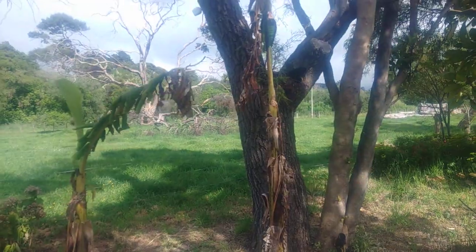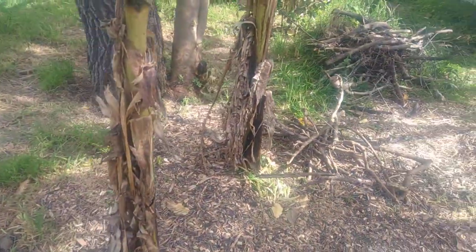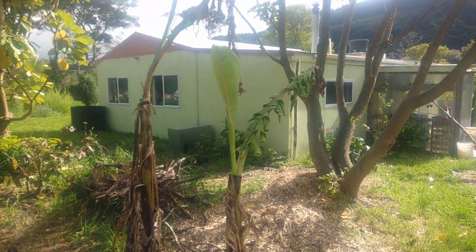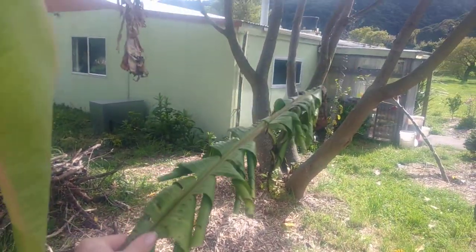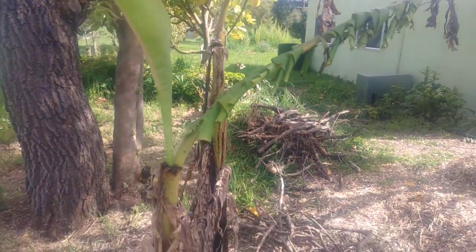Over here we've got a couple of ladyfinger bananas. They're just coming back to life — they also went through the winter and they're shooting up their first real leaves. Look at this — these leaves all went through winter and they're pretty smashed, but they're doing alright, they're still green.